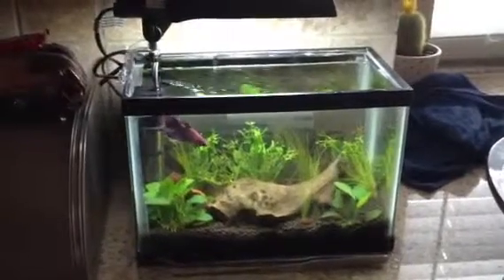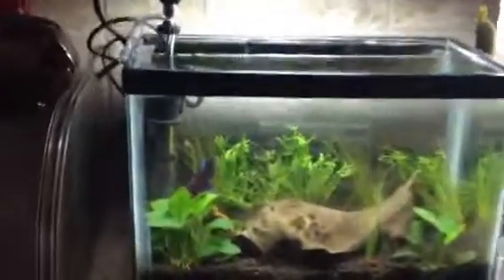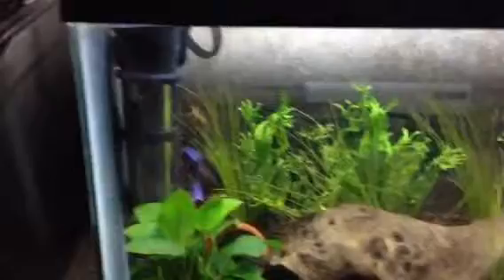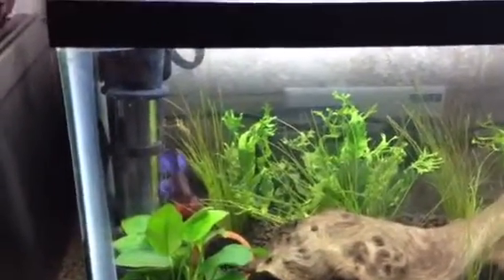I probably jumped the gun on this one, but I couldn't wait. I put a betta in there — I figured that was pretty safe. There's some bloodworms in there right now, and she is chowing down on bloodworms.